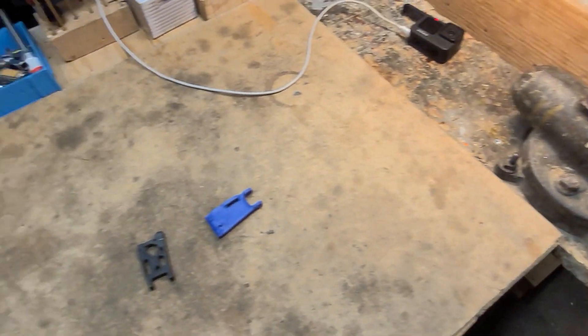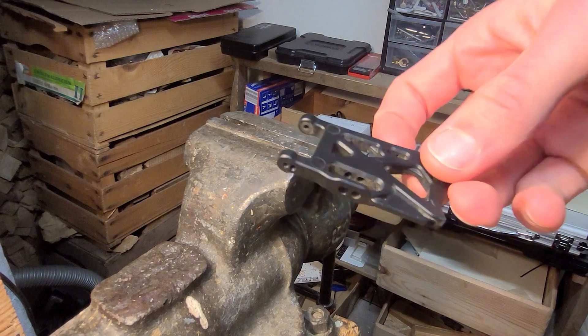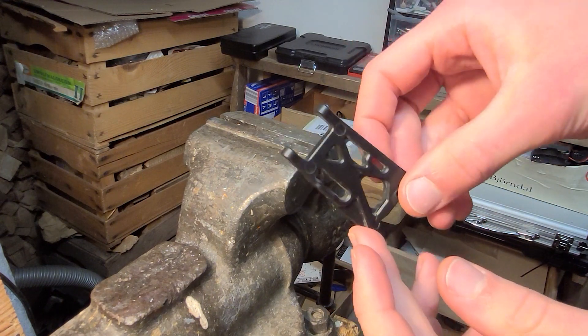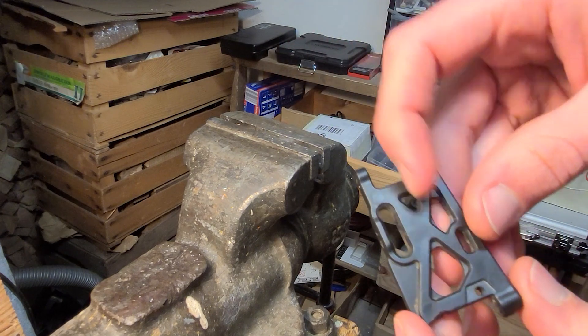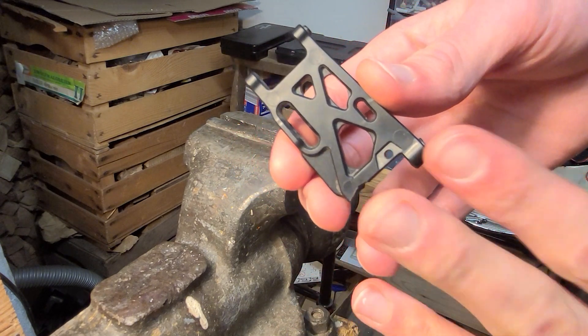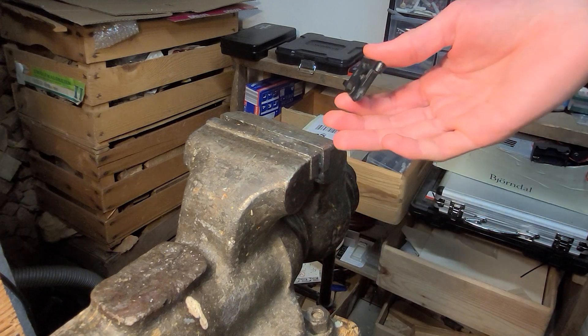To test this, I'm going to put both of them in this vise and then hit them with a big hammer. I'm going to take each of the arms, put them in the same way, and then give them a couple of light hits first, and if they survive that, a couple of hard hits. Let's try this out.